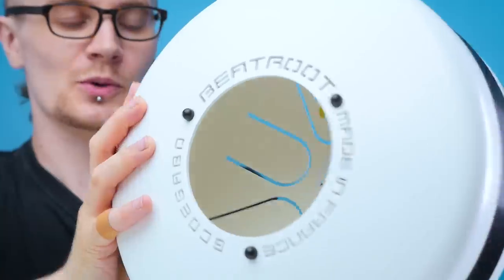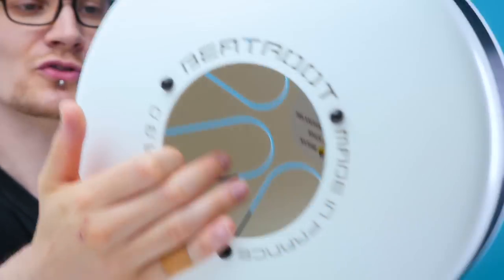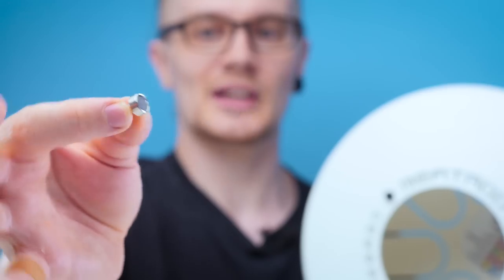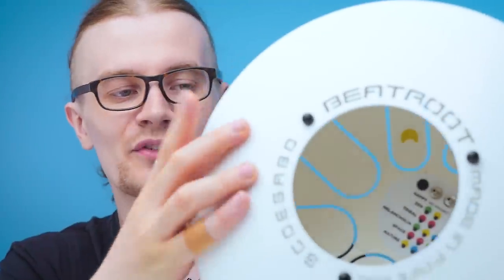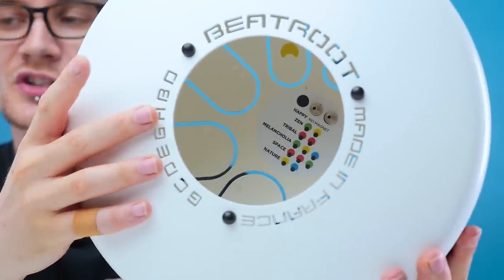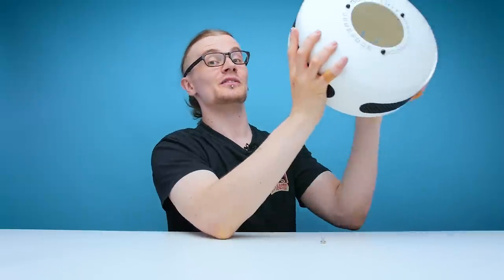This tongue drum has one thing which sets it apart from any other tongue drum I have ever seen, and that is the fact that you can change the scale using magnets. Let me show you how this works. On the inside there are three magnets which you can put on different tongues of the drum. Literally three tiny magnets with a little handle. On the inside there's also a little sticker with instructions of where to put the magnets for different scales. Very, very straightforward.